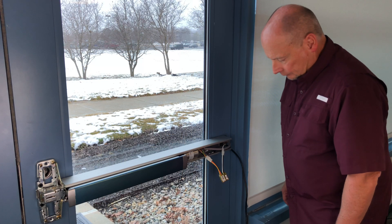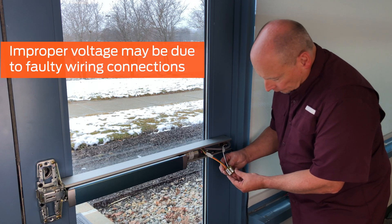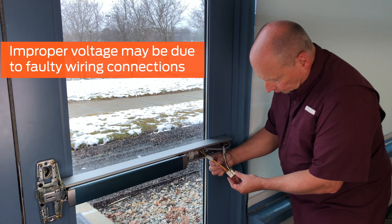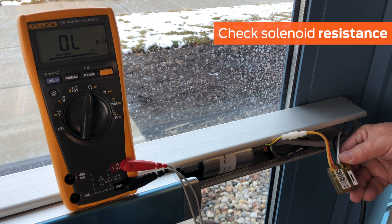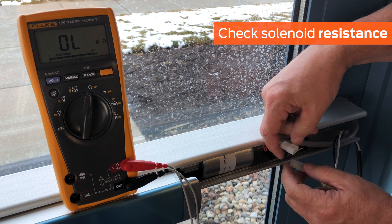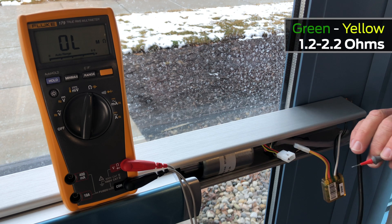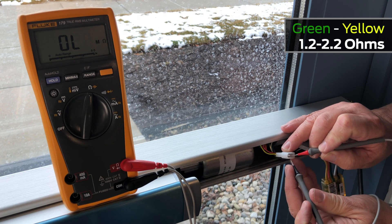If the proper voltage is not coming from the pulse width module, this could be the result of faulty wire connections, or, in rare cases, a damaged pulse width module. Ensure that all wire-to-wire connections are secure. The final item to check is the solenoid itself, although it is rarely the cause of latch retraction issues. To test the two coils, first set your meter to ohms. Measure the green to yellow contact, which should measure between 1.2 and 2.2 ohms.